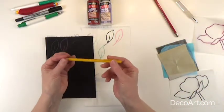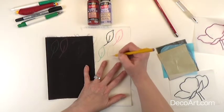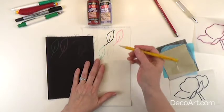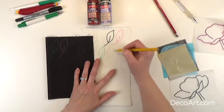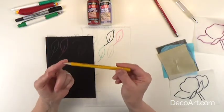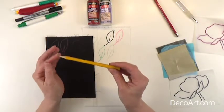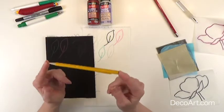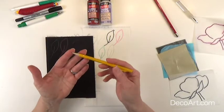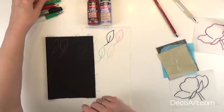My favorite method is the number two pencil. I like to just draw and sketch my lines right onto my fabric. I try to use light lines when I am drawing onto my fabric because the paint will not make the lead disappear into the fabric — it will still be visible through your paint. So if you don't want your lines to be very dark, don't put them on very dark.